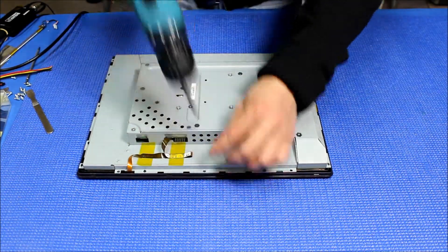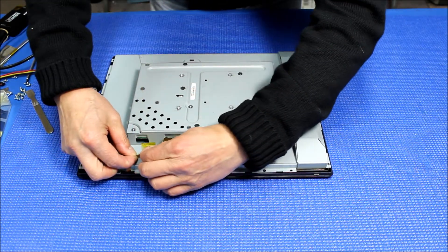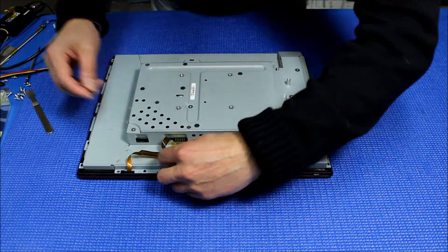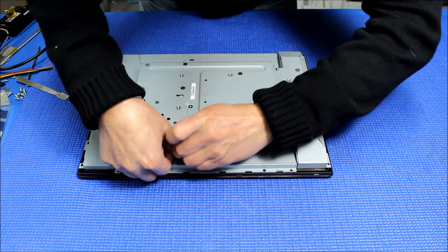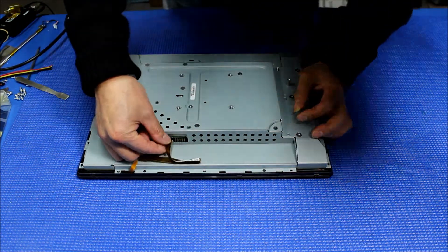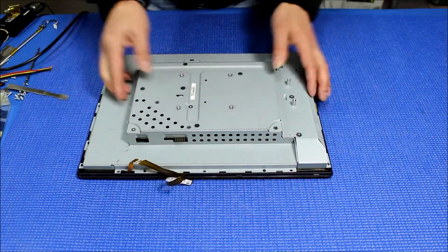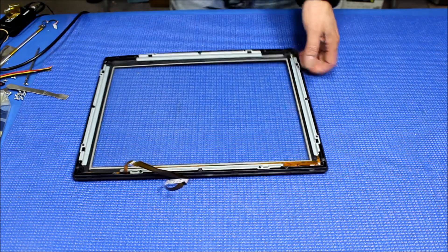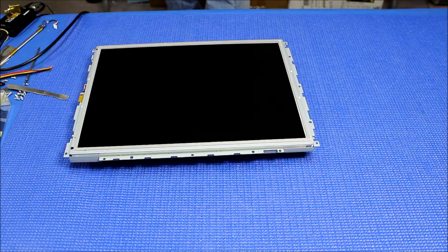Next thing we're gonna do is remove the clips that are holding the touchscreen ribbon. Before you disconnect it, make sure you note which side it connects to — like this side. Now we can pull it up. Let's set aside the touchscreen for a minute.